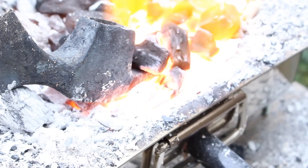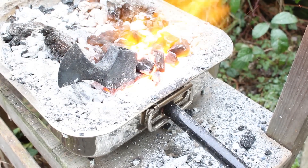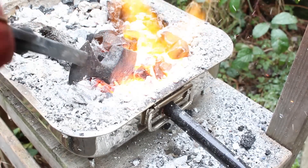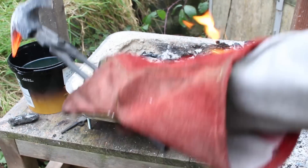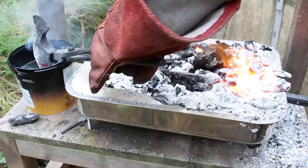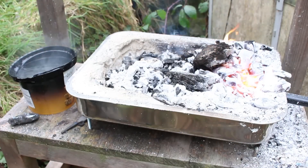Now it's actually time to heat treat the tomahawk and I'm going to do this in two parts — first the back half with the spike, then the blade. This will hopefully leave the middle of the tomahawk nice and soft so there's much less chance of cracking it. The spine is buried deep in the coals and heated up until it's non-magnetic. At a certain temperature the metal becomes so hot it won't stick to a magnet anymore, then it can be quenched in motor oil. As the steel rapidly cools it suddenly becomes very hard — this is heat treatment, making the steel much better at holding an edge.